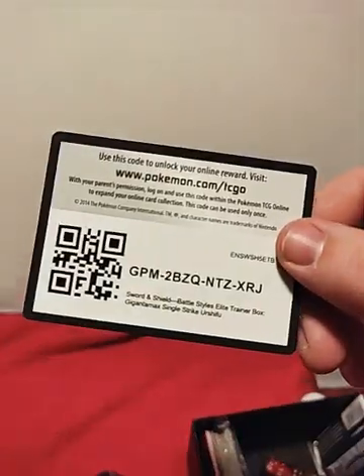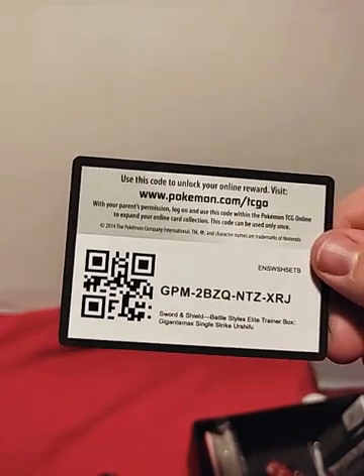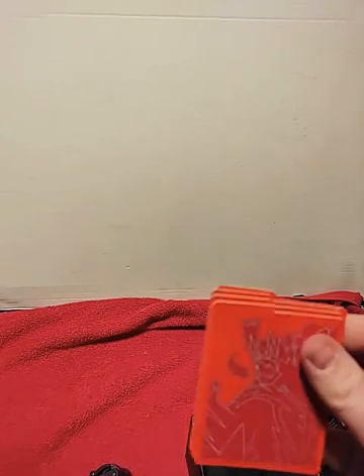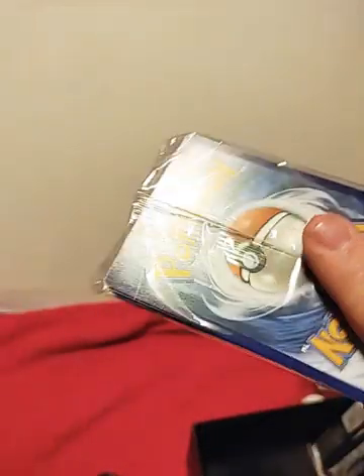It's just like any of your other elite trainer boxes. You get the game rules, your own sleeves, a code card which I'll give to you guys as a little thank you for watching the show. There's that. You can get your dice, then your card separators, and then the energies to build a deck.